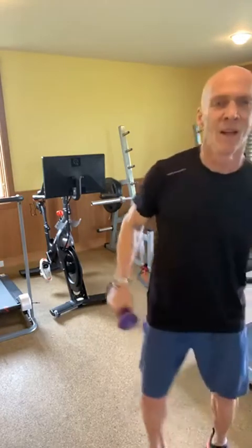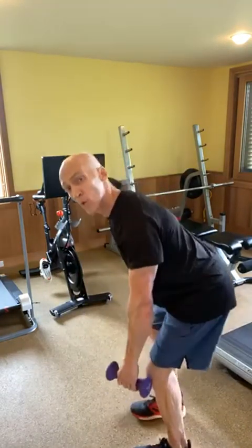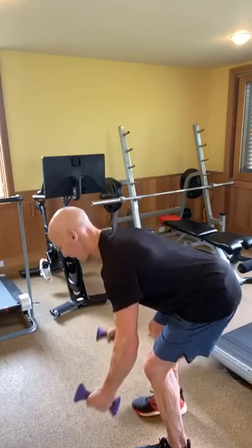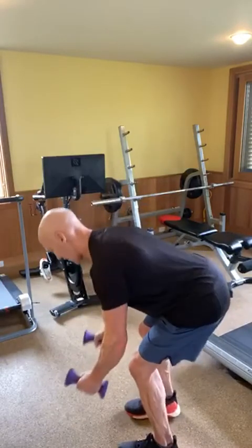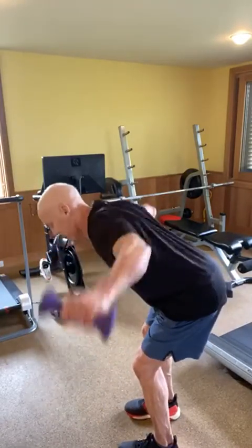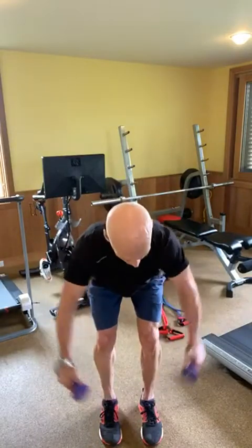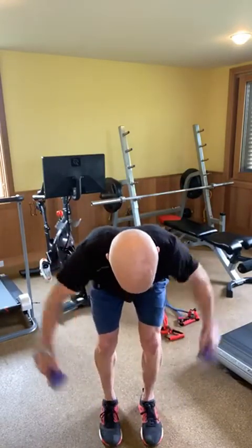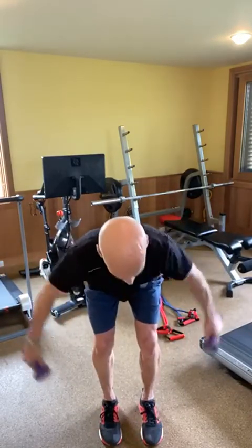Bent over rear delts right here — nice flat back, core tight. I call it a T and a V — starting at a point, coming back, working a little lower down. I'm not engaging my neck, core is nice and tight.